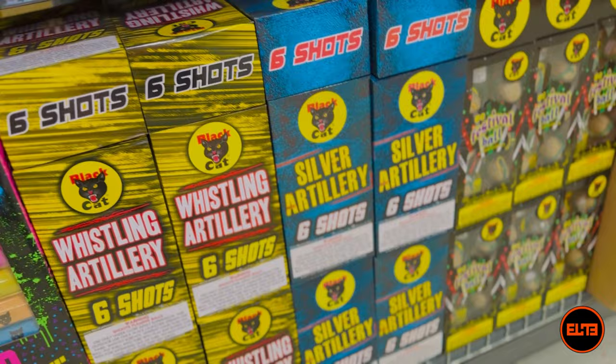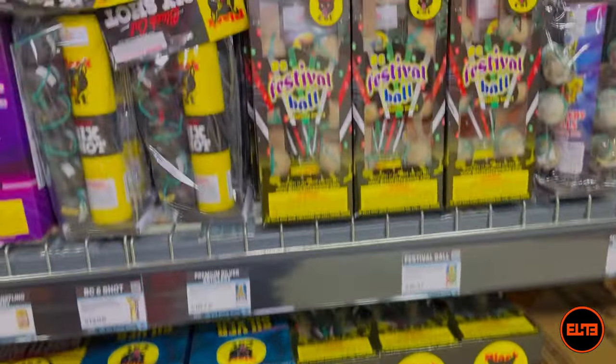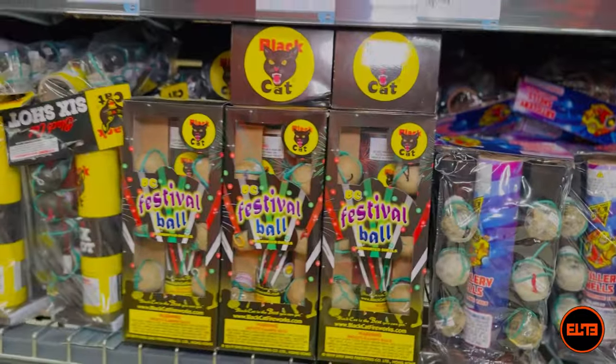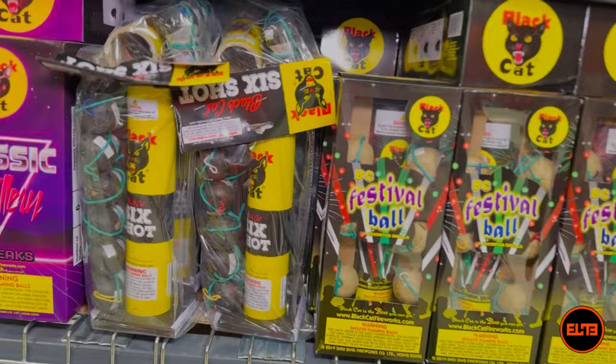These typically tend to be your six-shot standard, 10 to 15 grams per shot — or even the mini ones which are going to be even less than that. Typically they come in two types of variation: you have six shots, such as the Black Hat six-shot artillery.